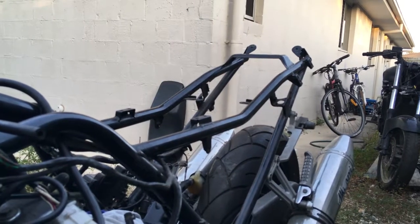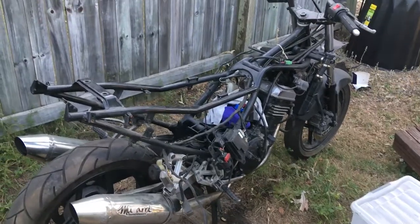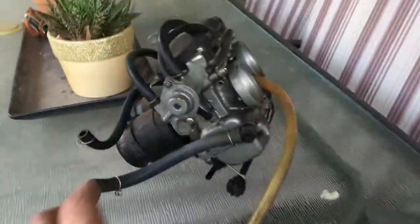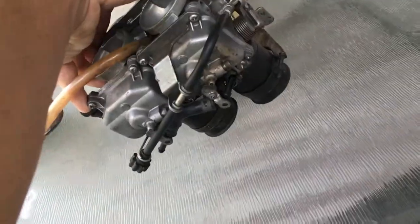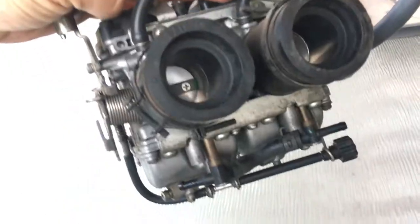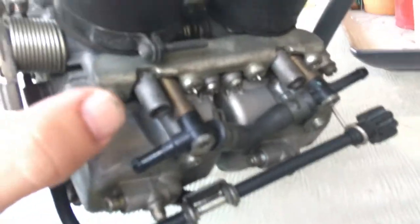There it is — a bit of progress today. Let's have a quick look at the carb. The kids want to play cricket. Okay, the carb — there it is. I got it off. I'm considering that a win.